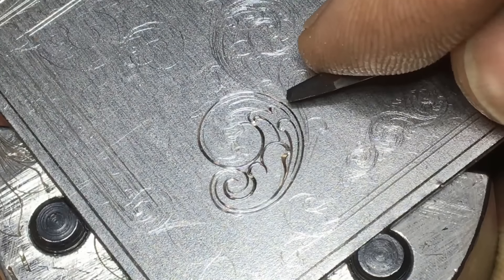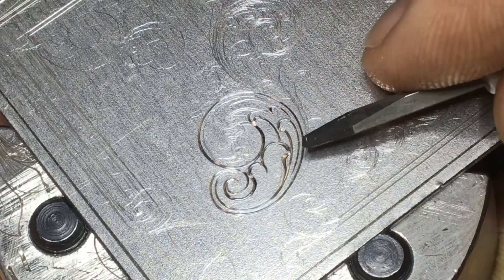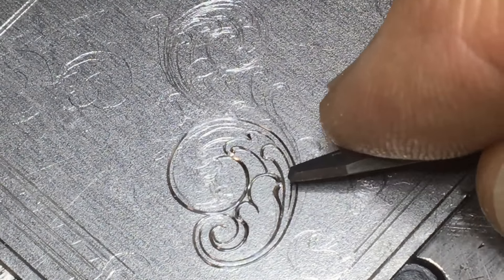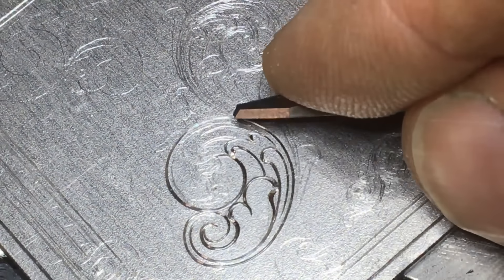One of the things you'll notice about this piece is the consistent backbone width. As I cut, I'm maintaining a consistent width — we don't want to get closer and further away.